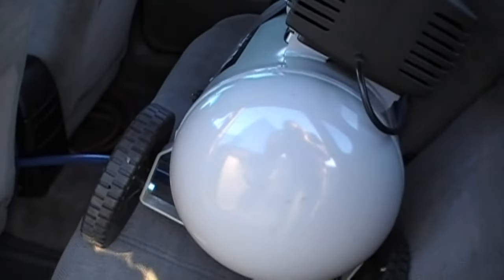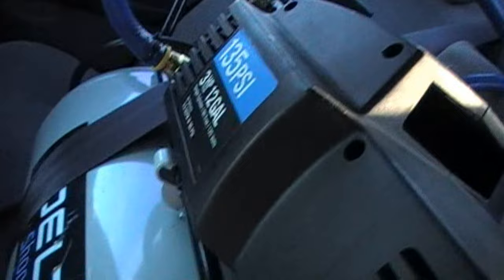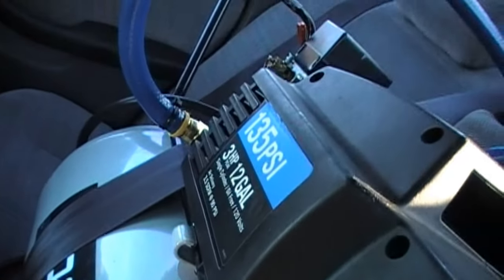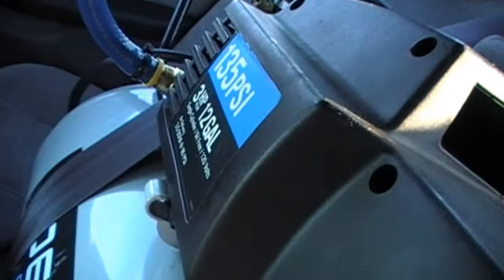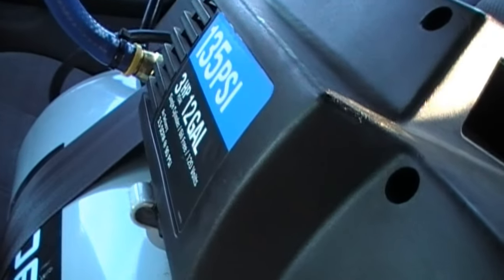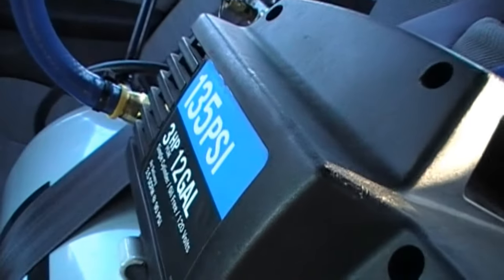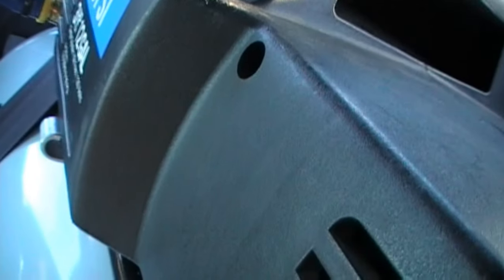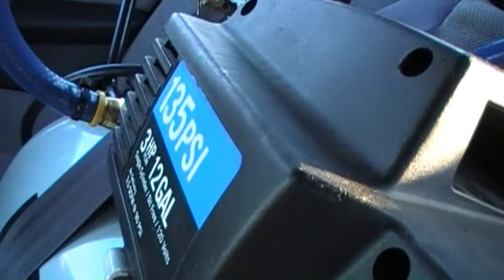First off, let's start here. This is a 12-gallon, 3-horsepower electric air compressor, and it has a capacity to charge up to 135 PSI. The highest I want to run is 120, but 135 is a little bit higher than that — really isn't going to hurt the horns because they're rated for 140.